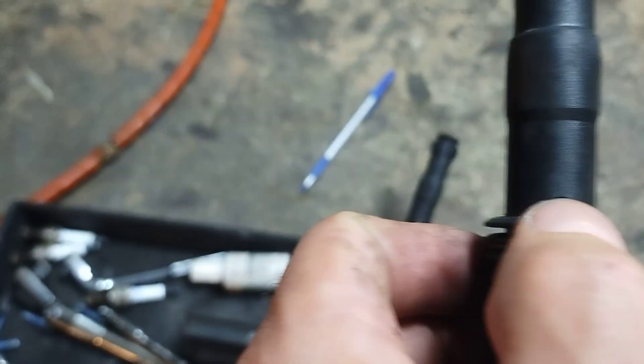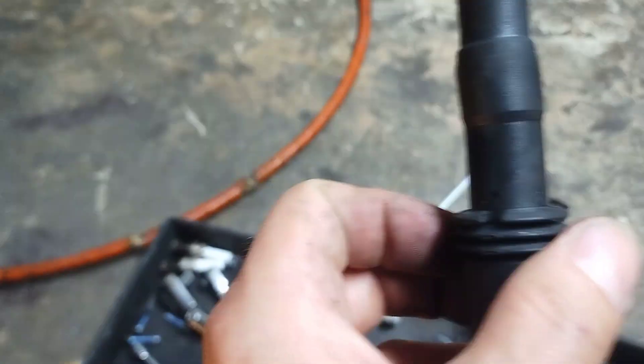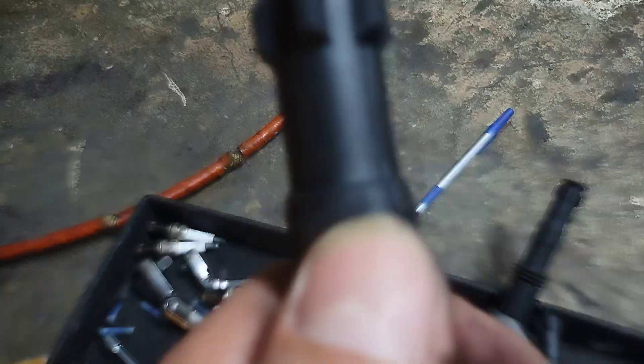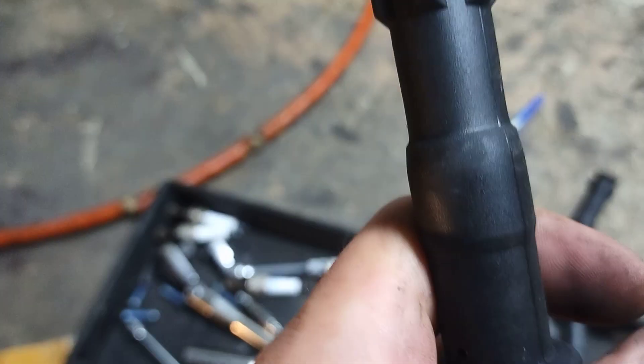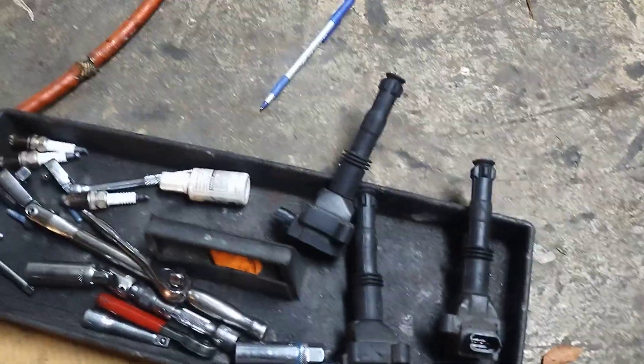There is a vent there so it can spark — that's mainly the one I wanted to show you since the camera's really picking it up well. I definitely think this coil is leaking. I'll mention it to the customer — I'm not sure how much those coils cost.